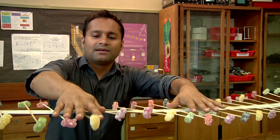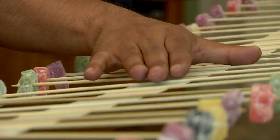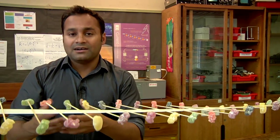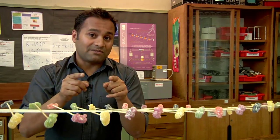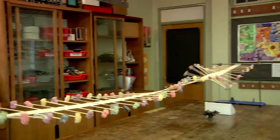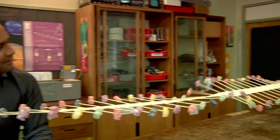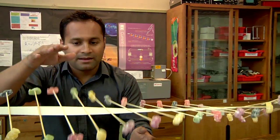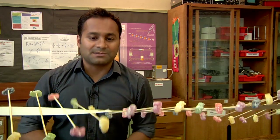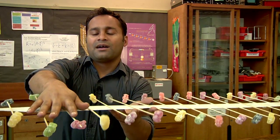If I jiggle the jelly baby up and down more quickly, I should get waves of a shorter wavelength and a higher frequency. And again, notice that that doesn't change the speed of the wave.